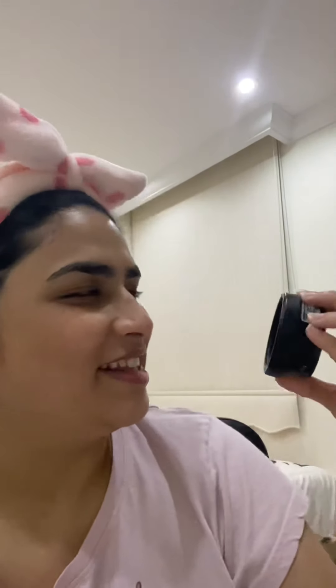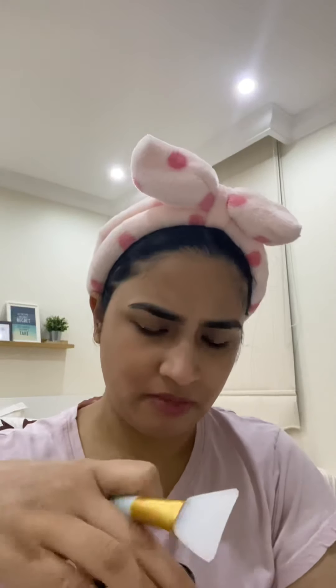Hi everyone! Today I'm trying this face mask — it's called Lush 'Don't Look at Me.' It has lemon juice, and I kept it in the fridge. I'm going to try it now for five minutes. Look at this vibrant blue color — it smells like lemon and rice.